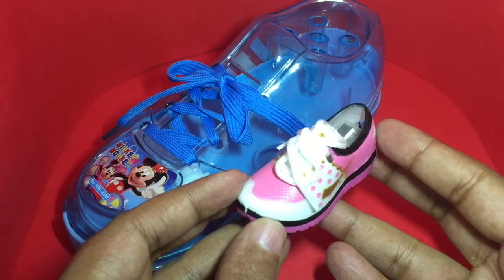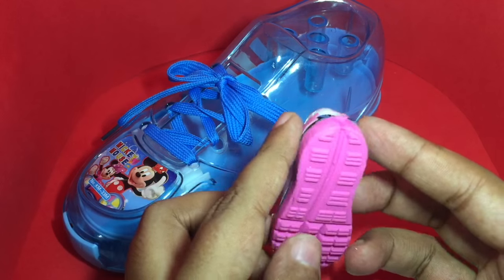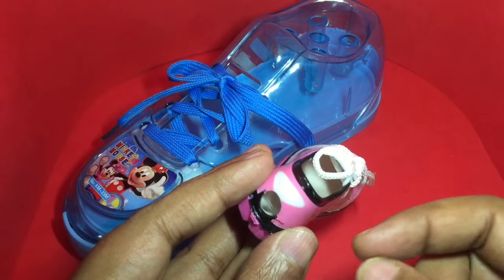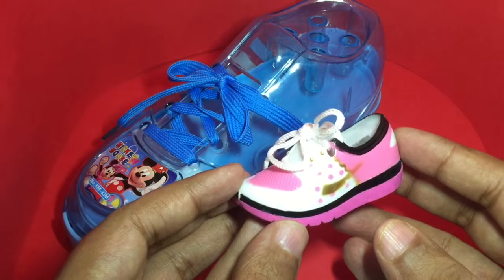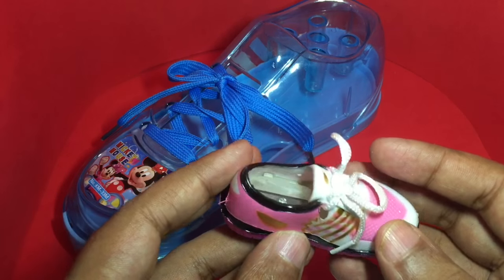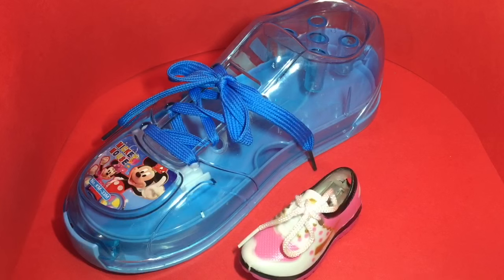You can buy this in many different colors. The sharpener opening is inside the shoe, so the dirt collects in the shoe and you cannot throw it out — quite a clever and cute design. There is quite a lot of detail on the shoe; it's a fun-looking sharpener and it goes really well with the shoe pencil box. Quite nice, check it out!